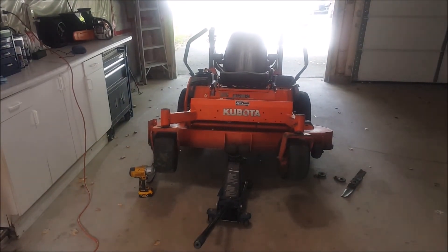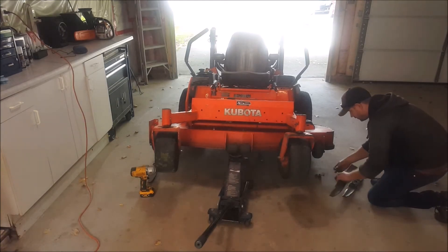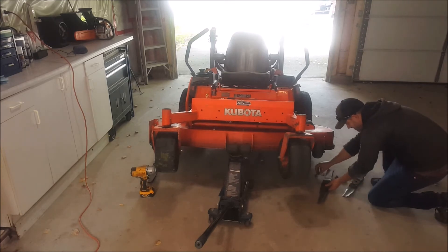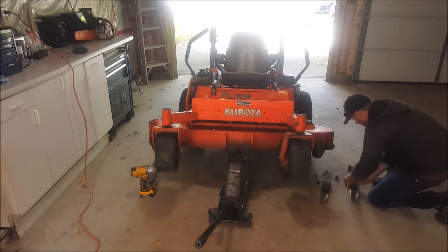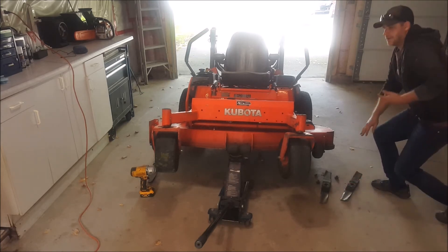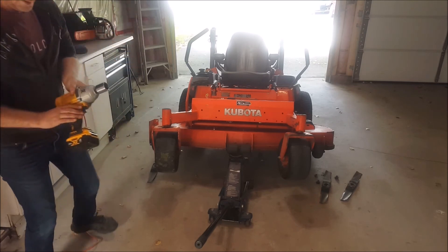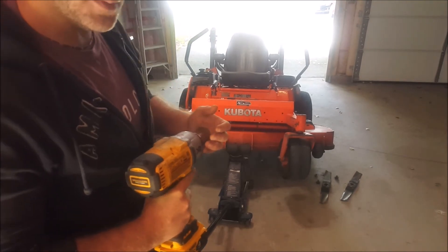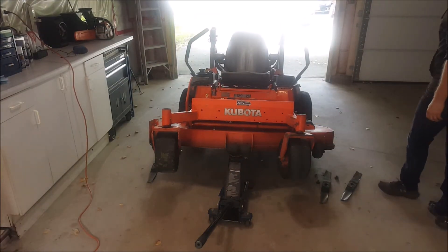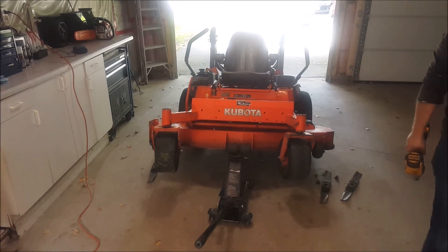In a nutshell that's all I do to sharpen my blades. I'm probably due for a new set soon but these will get me through the rest of the season. Install is just reverse — just make sure your washers and all that are in the proper place. Because this is a heavy duty impact I'm going to put it on the lowest setting, which I believe is about a hundred foot-pounds. On this machine the blade torque spec is about 90 pounds, so a little bit over — not a huge deal.